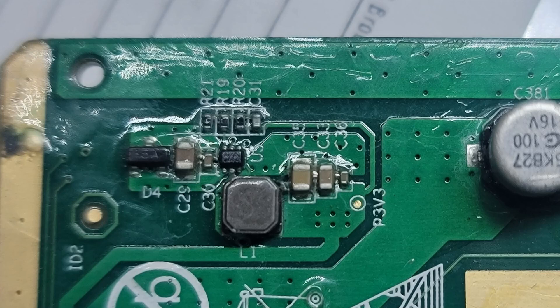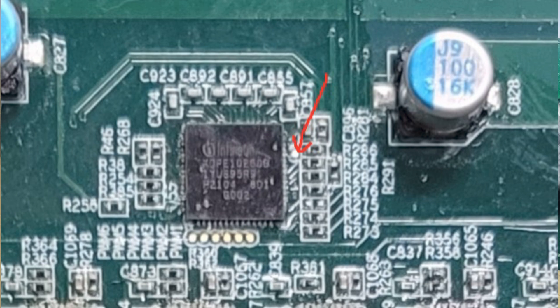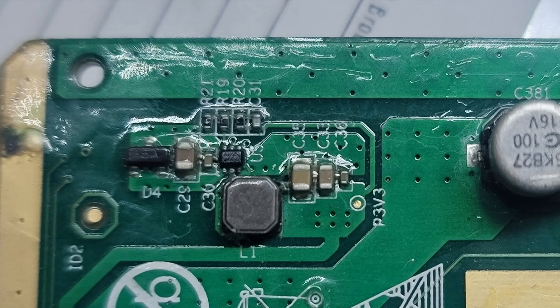This board had no 3.3 volts, which is what turns on the controllers for the MOSFETs. So if you are getting no voltage on the MOSFETs when it's supposed to turn on, check your 3.3 and 5 volt rails. This one is specifically going to be on the 3.3.